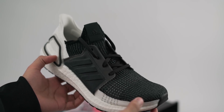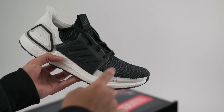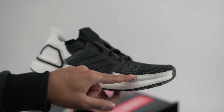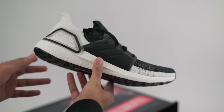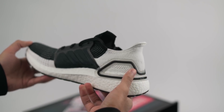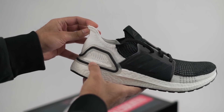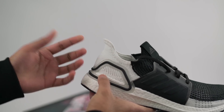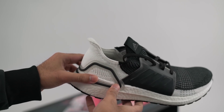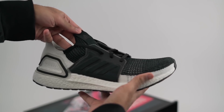Another huge upgrade is the new Primeknit 360 upper. The design has a solid black portion on top forming the tongue and toe box, white Primeknit stripes on the sides running all the way around to the heel, and gray lines creating an imaginary horizontal strap around the toe box area. The purpose of the Primeknit 360 is to better hold your foot in place on tight turns, giving a huggable fit without being overbearing. Feeling it in hand, the heel area holds its shape perfectly, and once on foot, the fine-tuning of the knit is immediately apparent — it's comfortable and performance-friendly at the same time.